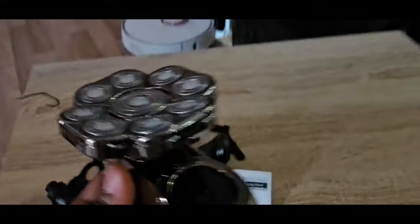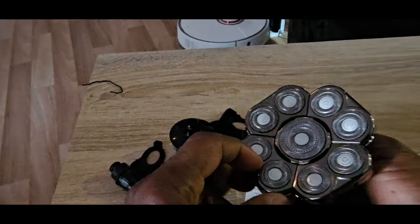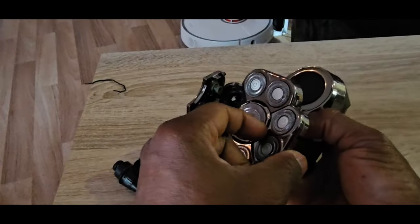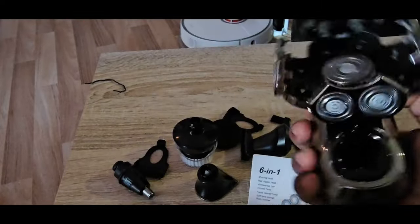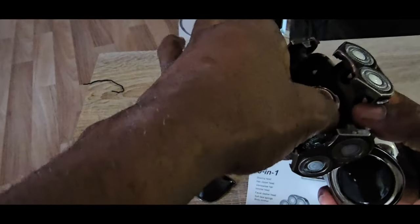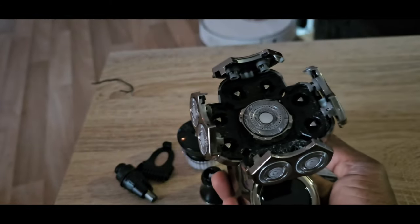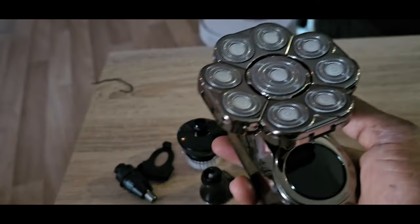Let us go back to checking and see. You can open it - but the middle one, I don't know how to open the middle one. It says washable, so you open it and clean it with water, then cover it again. The middle one I'm not sure if it's possible to remove it or open it. We'll check the manual and see. I'll test it and give you the feedback.